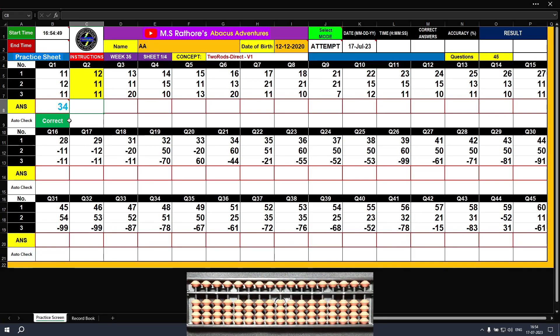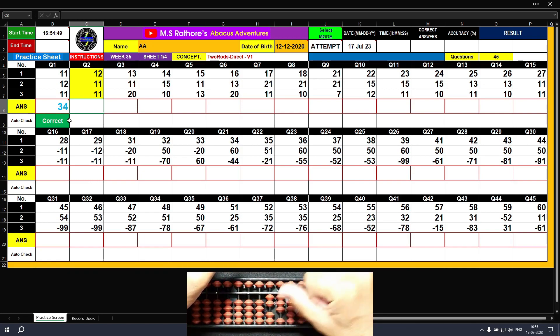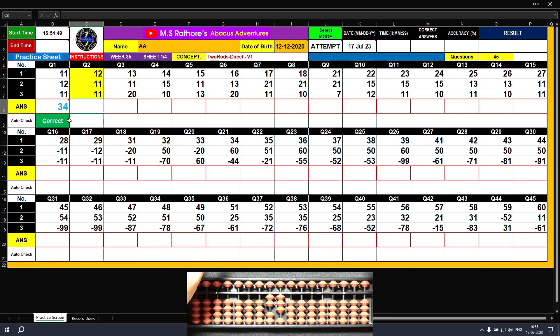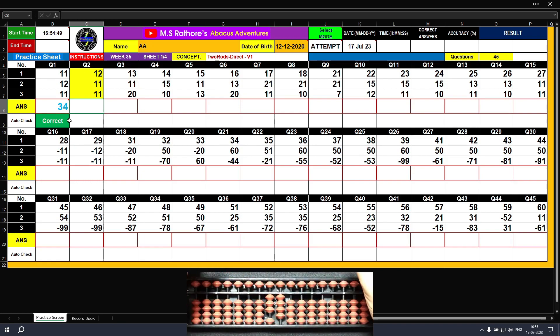Question number two. The first value is plus 12: plus 10 with the left hand, plus 2 with the right hand. The answer is 12. The next value is plus 11: plus 10 with the left hand, plus 1 with the right hand. The partial answer is 23. The third value is also 11: plus 10, plus 1. The final result is 34. Clear.